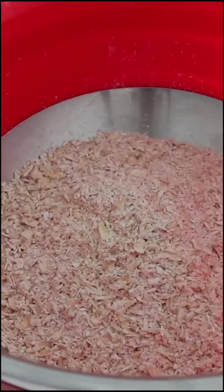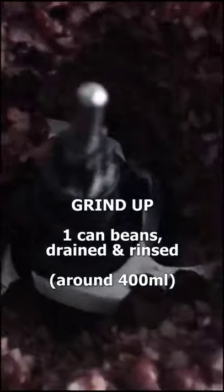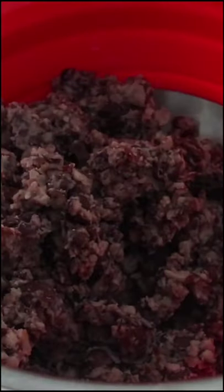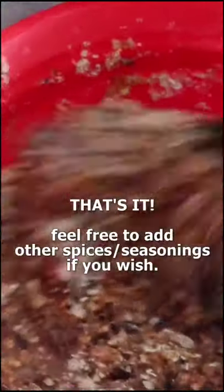Then put the oat flour in a mixing bowl and in the same food processor add one can of beans. I'm using black beans today but you can use any kind of beans that you want. Add that into the mixing bowl along with one cup of pasta sauce or salsa. Then mix it really well. And those are the three ingredients.